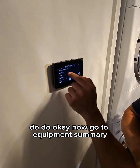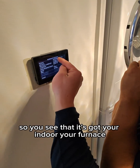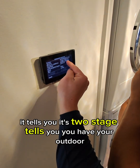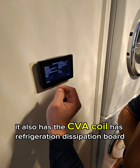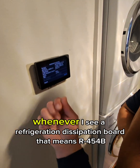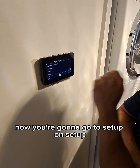Go to equipment summary. First thing you want to do is make sure it's communicating to the indoor and the outdoor. You can see it's got your indoor, your furnace — it tells you it's two stage. You have your outdoor, it also has the CVA coil and a refrigeration dissipation board, which tells me that's R454B. Whenever I see the refrigeration dissipation board, that means R454B.